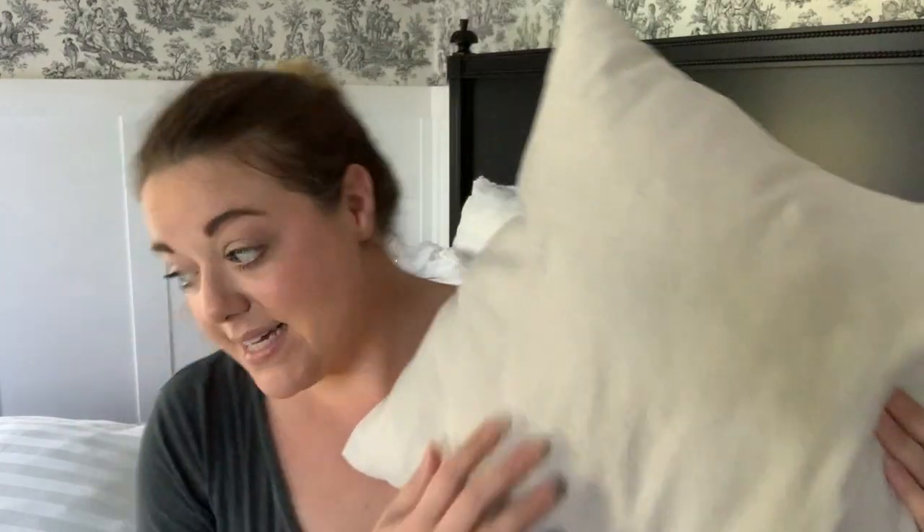Hey everyone, it's Whitney. Welcome to part two of the King Bedroom Makeover Series. Today I'm going to be showing you how to make some pillow sham covers for decorative pillows like this, and then for big ones like this. This is a huge one. So I'm going to show you a couple different ways on how to use some recycled materials and make yourself some nice decorative pillows for your bed.